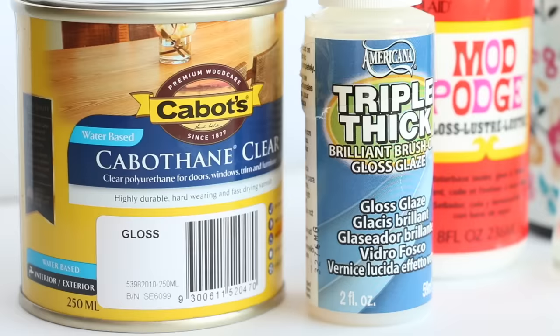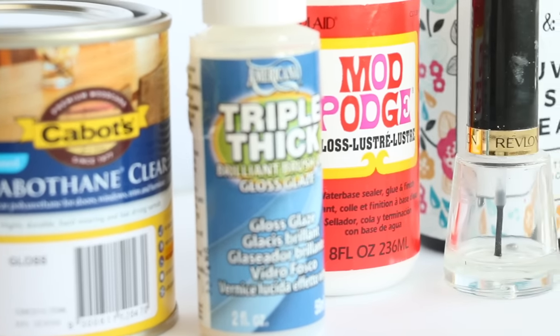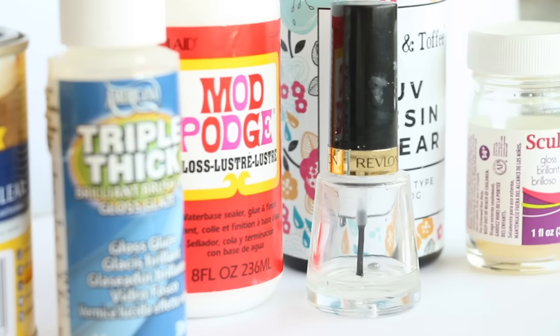So there you go — that was my little glaze experiment that I ended up running for just over a year. Of course everyone has different experiences with different types of glazes on different types of clay, so if your favorite glaze in this video didn't turn out as well as you thought, try not to stress over it. Unless of course it's nail polish — stop using nail polish. If you did find this video helpful please don't forget to give it a big thumbs up and also subscribe to my channel for lots more crafty videos. I'll see you next time, bye guys!